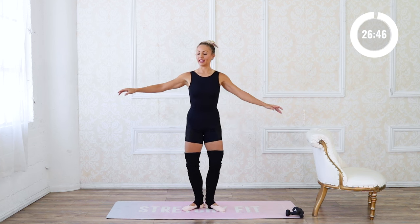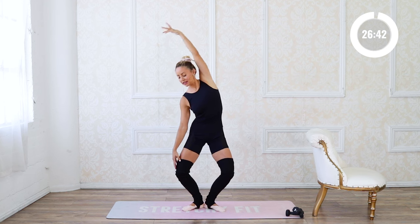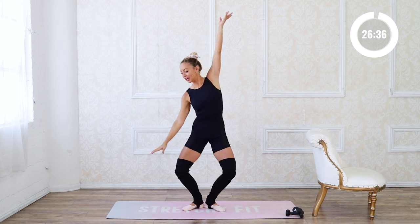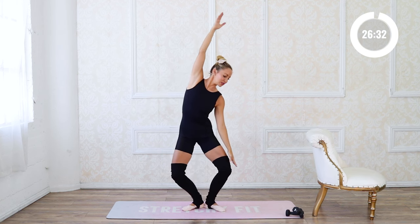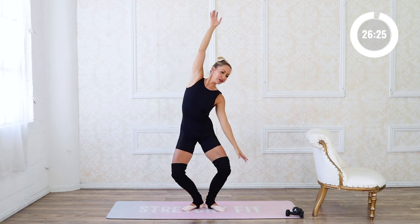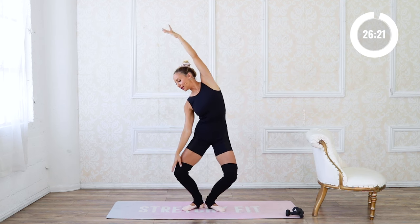Now we're gonna add a little side bend — reach to the side and up, reach to the other side and up. Stay right there with the legs, giving your glutes a little squeeze to keep that turnout position. Float those arms, feeling that nice side body stretch.